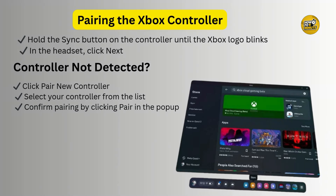In the headset, click Next to begin pairing. If your controller doesn't show up automatically, click Pair New Controller and select it from the list. Some users experience issues where the app doesn't recognize the controller right away — the fix is to just restart your headset. Then open the Xbox Cloud Gaming Beta app again and dive into your favorite game on a virtual big screen.